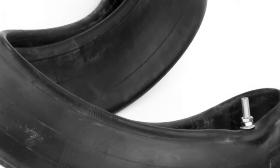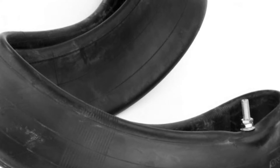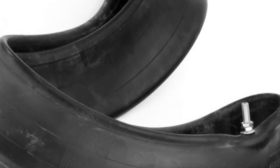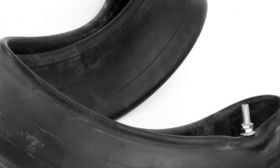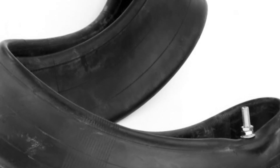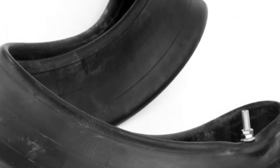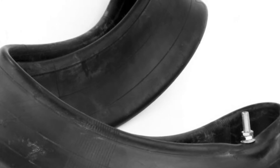These tubes are also slightly oversized, so when you fill them up with air they're not stressed like a cheap tube made out of thinner butyl rubber. When you fill them up to pressure they still have give in them — they're not stretched to the limit — which should help eliminate pinch flats and things like that.